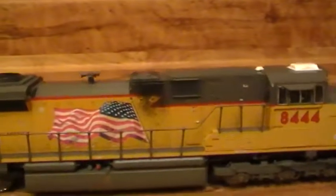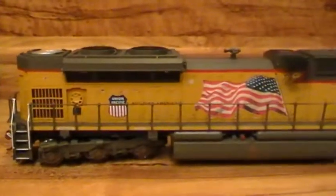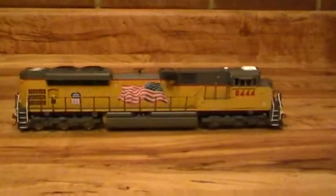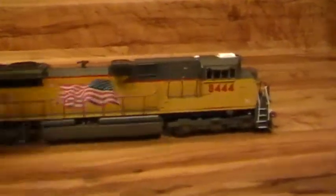Really nice locomotive. I do a little weathering, not too much on these SD70 ACEs because they're still pretty new, but very nice locomotives. This 8444 is an MTH. I love these UP ones — that's just awesome. We'll slide it out of the way.